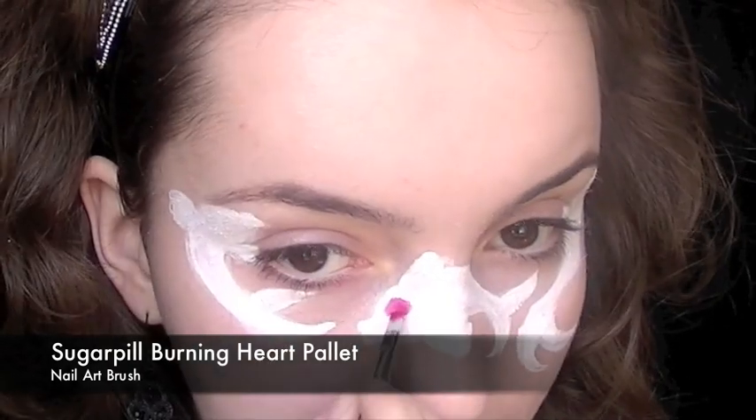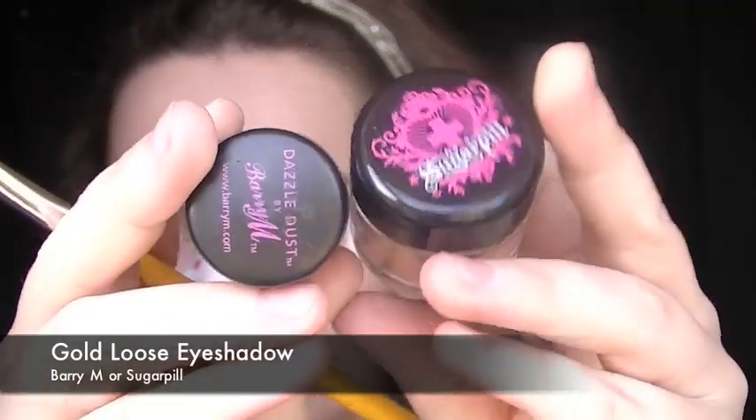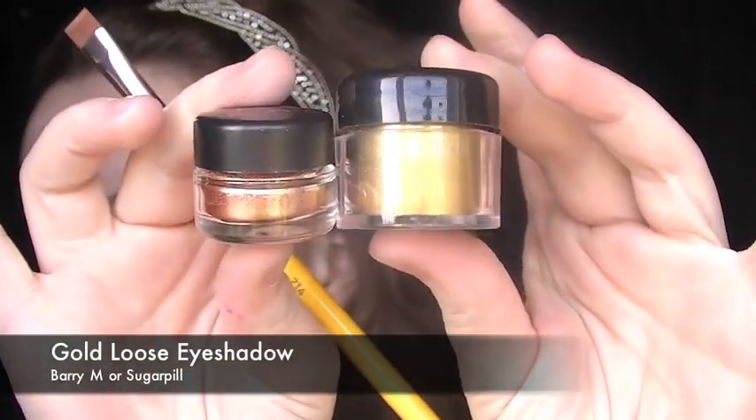With a nail art brush I'm going to take a red, and starting with the middle fish — I'm going to be doing different designs for each fish — the one in the middle is just going to have a simple dot on its forehead and tail. I have a few flecks of red but nothing major.